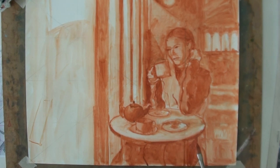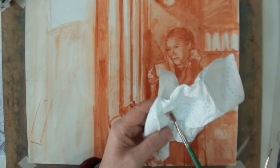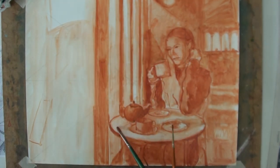I find it useful to dip the brush in water or solvent and clean it on tissue, then use the clean brush to lift away colour to create light areas.